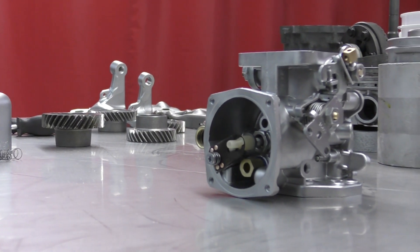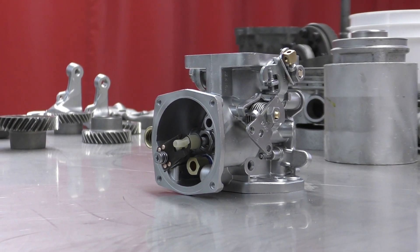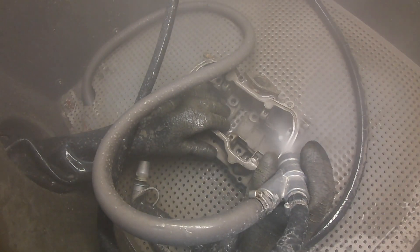If the part is warped, it makes it ten times harder to get back together — or it might not go back together at all. This can end up costing a lot of money for something that could have been a simple fix in a vapor blasting cabinet, especially if you deal with antiques that are a lot harder to find.